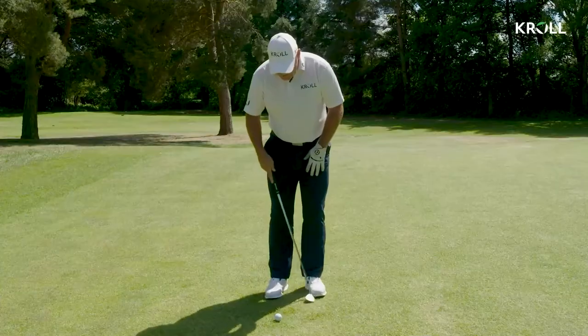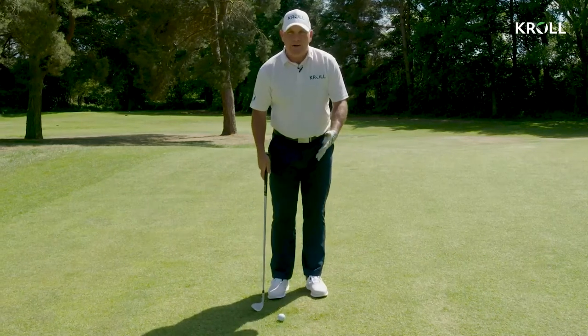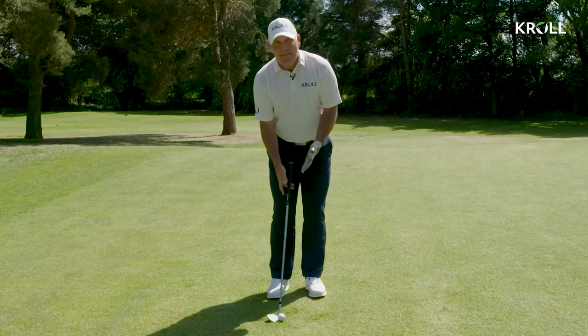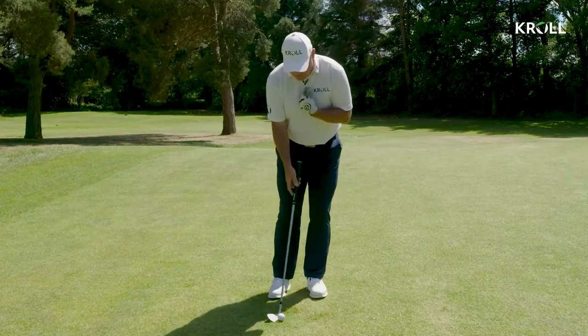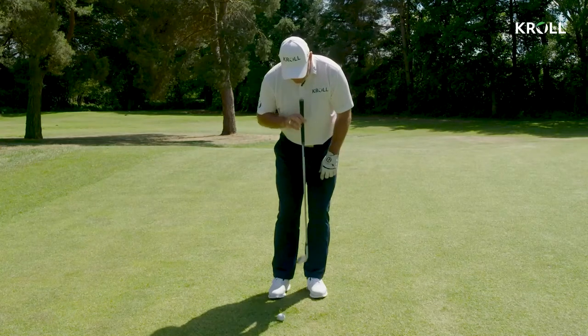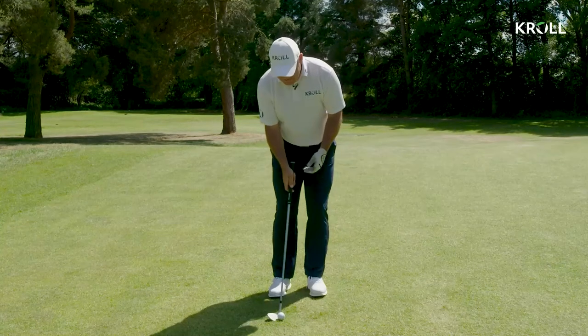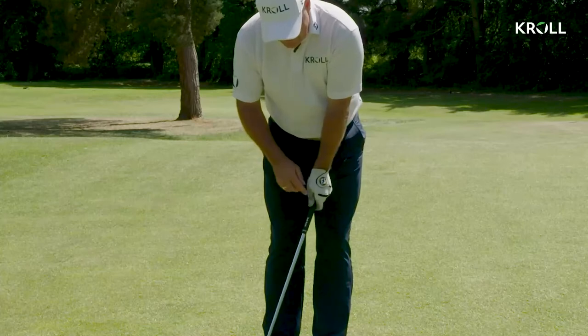Slightly flaring over the left foot so the body's already out the way, so we don't have to fire it open. And then all we're looking to do is create the downward hit, which we need with the chip. So the spine angle goes that way, so now my chest and head are slightly past the ball, and I've created the downward hit already.